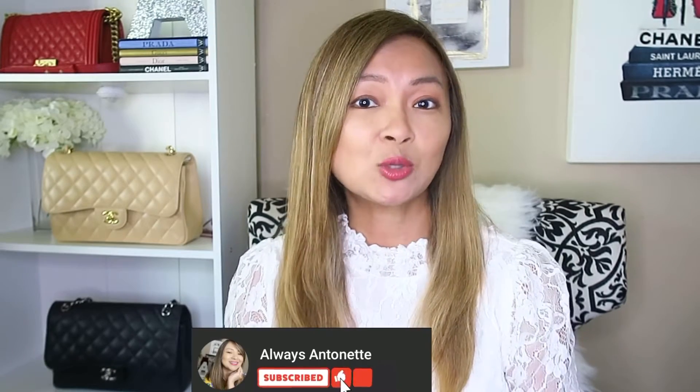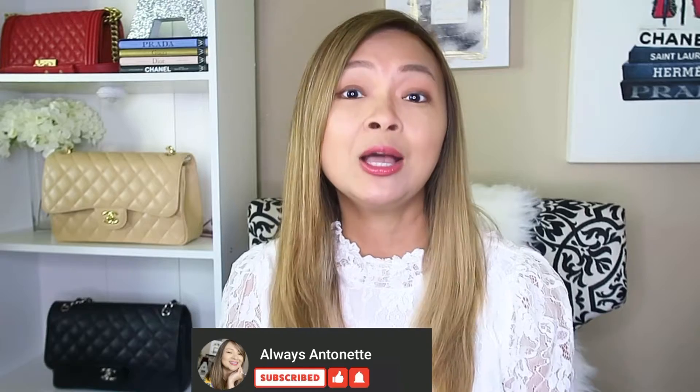I post weekly videos about luxury handbags. I love talking about handbags, doing reviews, comparisons, as well as giving you tips and a heads up on what's coming up in future collections. So if you're into that type of video, please consider subscribing and click that notification bell so you won't miss any future uploads.